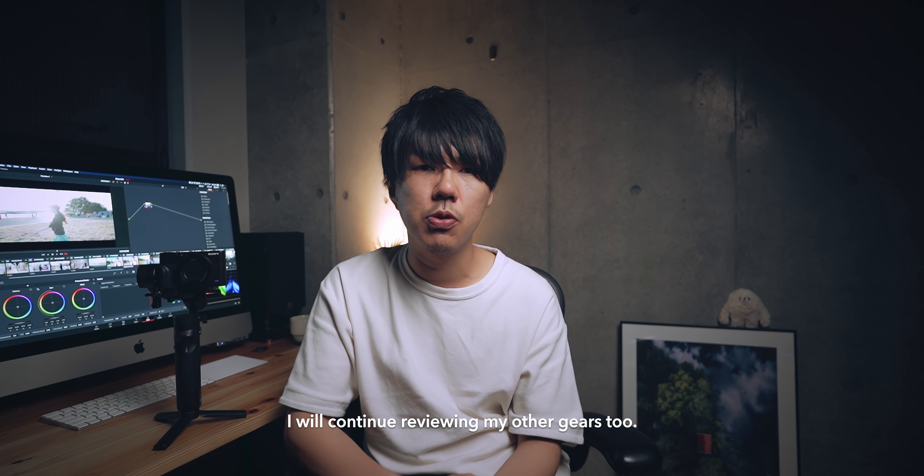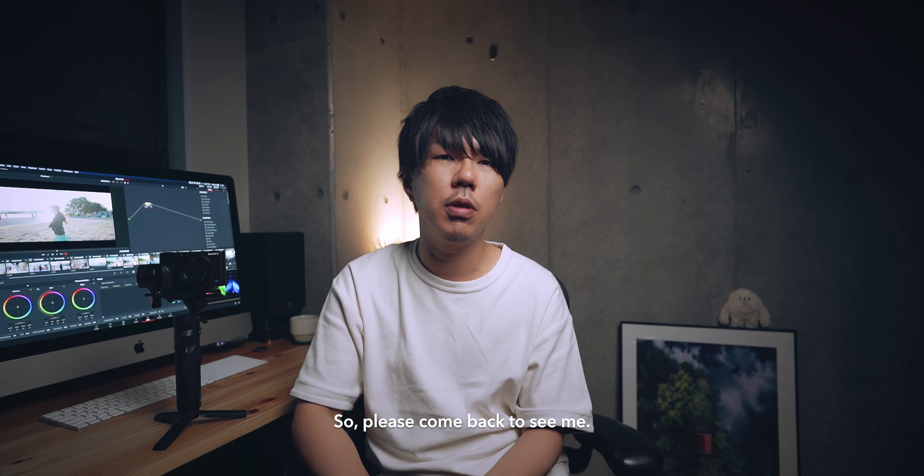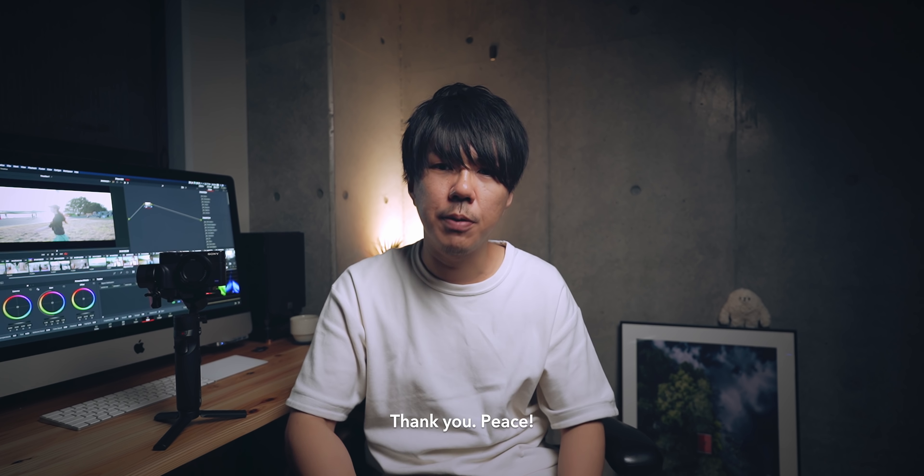今日はこのZhiyun Crane M2の紹介動画でした。また今後ちょこちょこ他の機材も紹介していければと思うので、ぜひまた見てください。今日は以上です。ありがとうございました。Peace!